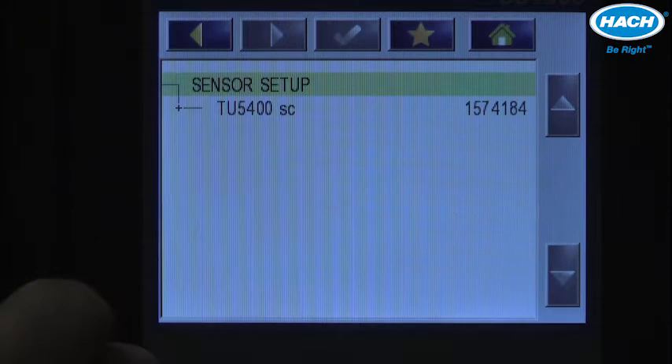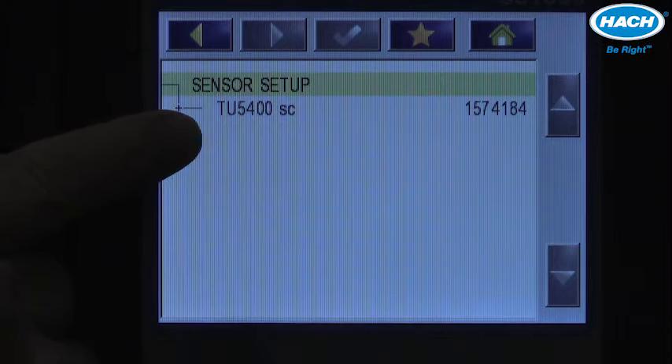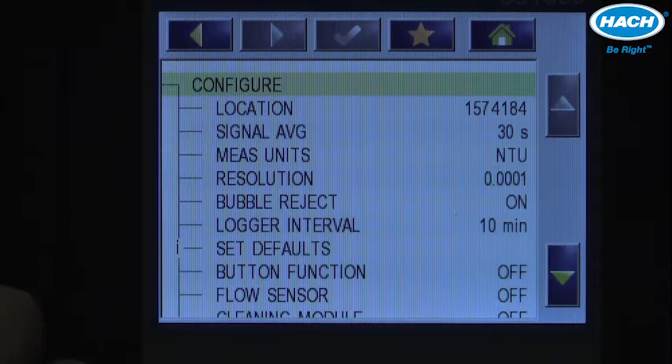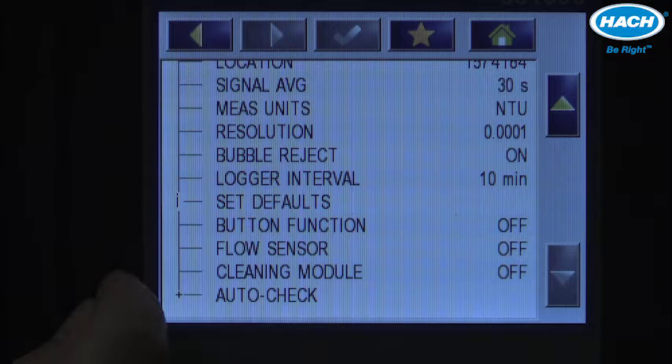Choose the appropriate sensor — in this example, the TU5400 SC turbidimeter. Highlight it and press the plus sign to get into the configure menu. Towards the bottom of the configure menu is where we can tell the device that we have a cleaning module in place and turn it on.